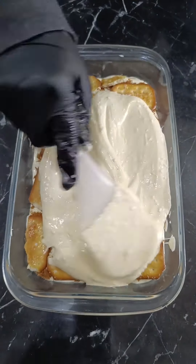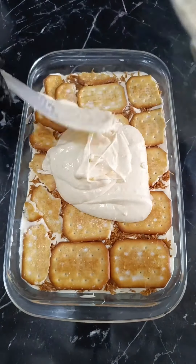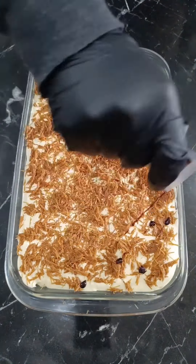Start with a layer of the cream mixture, followed by a layer of toasted vermicelli. Repeat the layers. I like to have three layers. Place the dessert in the refrigerator for four hours to set.